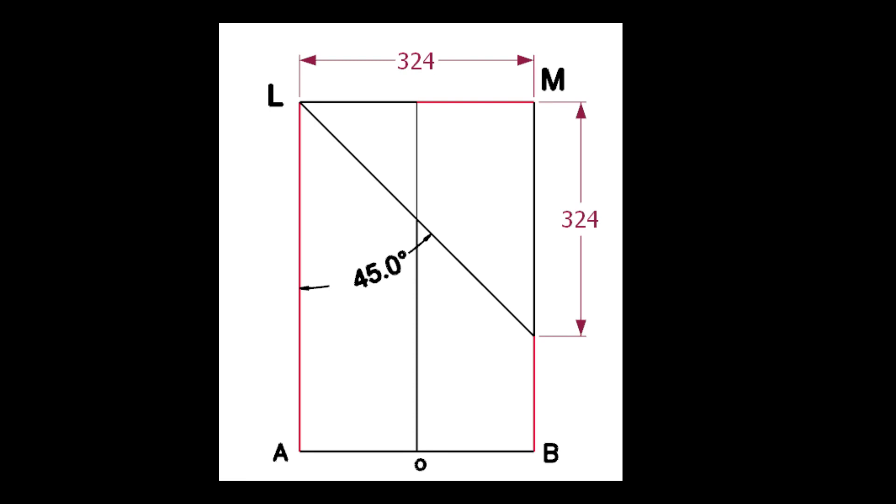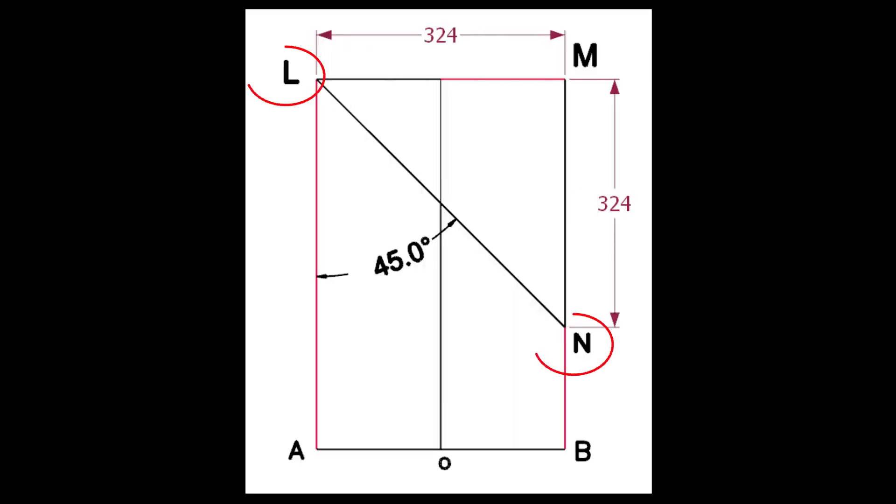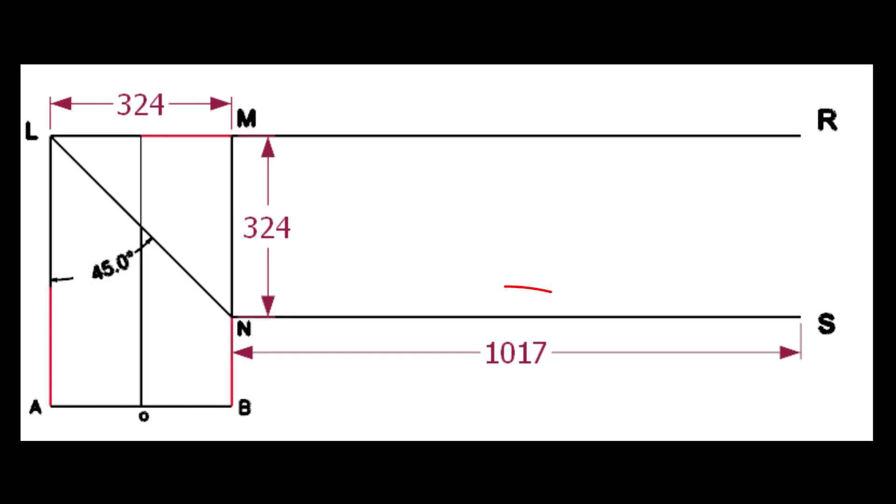Calculate the cutback of the miter. Since the included angle is 45 degrees, the cutback is the same as the pipe OD. Draw the line LN. We know the circumference of the pipe is 1017 millimeters. Draw the lines MR and NS.